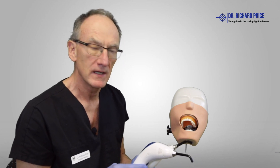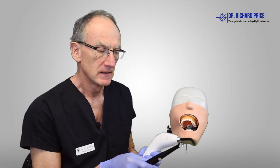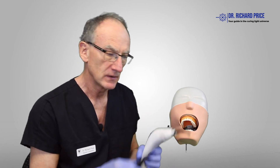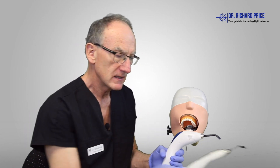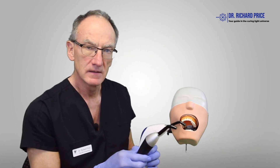Some curing lights may perform really well on the laboratory bench, but then when you try to put them in the mouth they don't work that well. Here we can see two different designs of lights, and you can kind of guess that this one has probably got better access than this one. But there are many different designs of curing lights like this, and like this, and like this — and you know, kind of which one is the best?